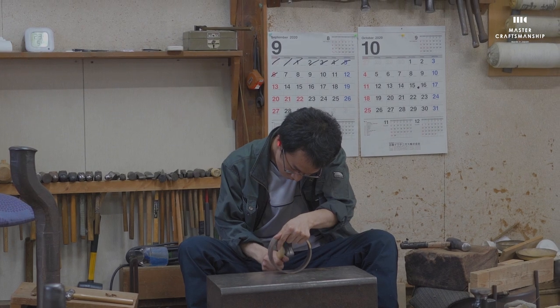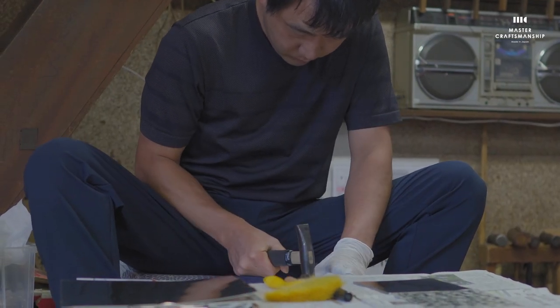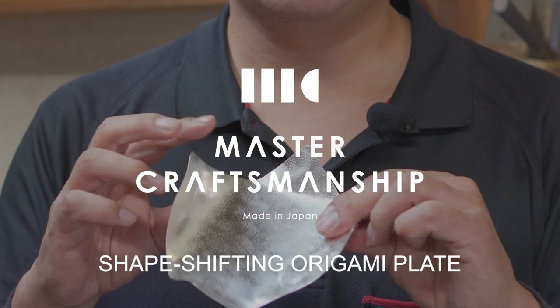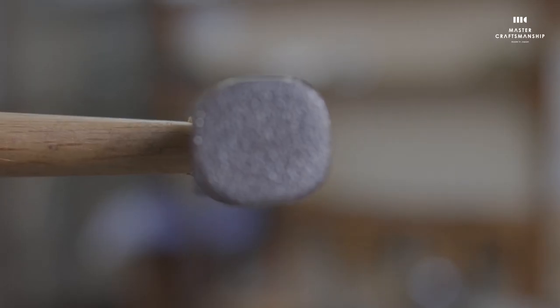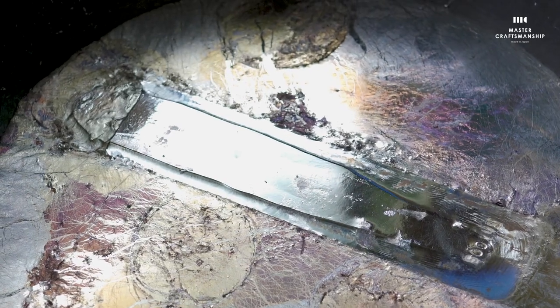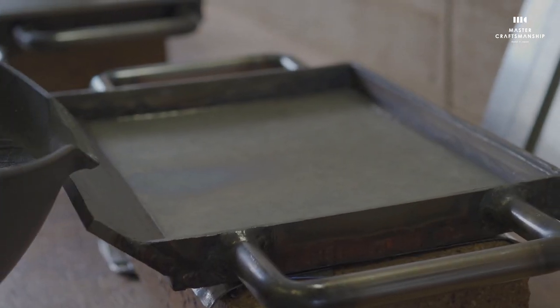Forging skills passed down from blacksmith to blacksmith in a workshop with more than 100 years of history. Repeated rolling, the spirit of craftsmen in the rhythmical hammering of metal. Preserving Japanese traditions and culture, as well as trying new techniques every single day from which new products are made.